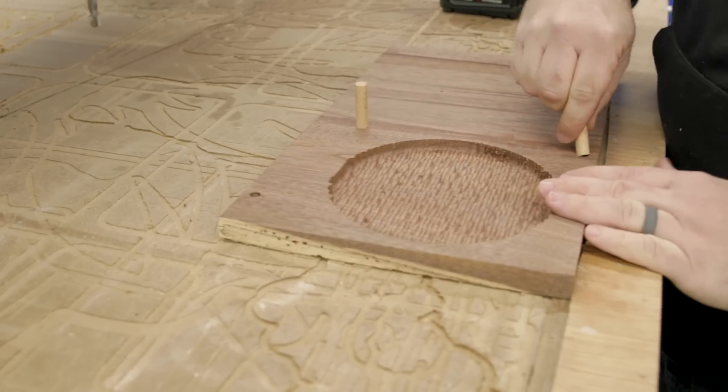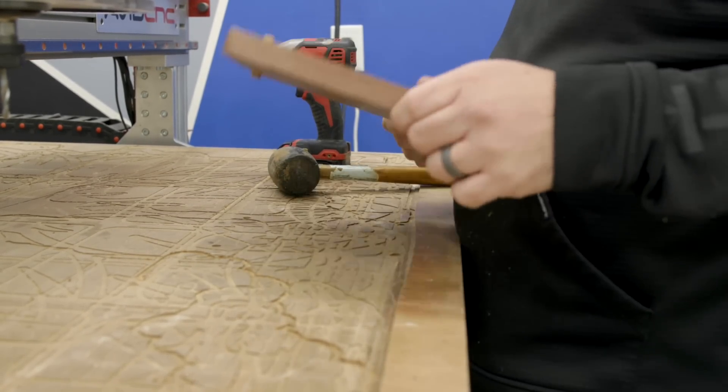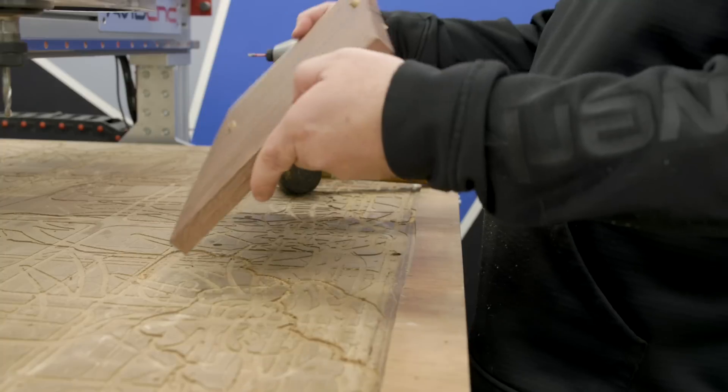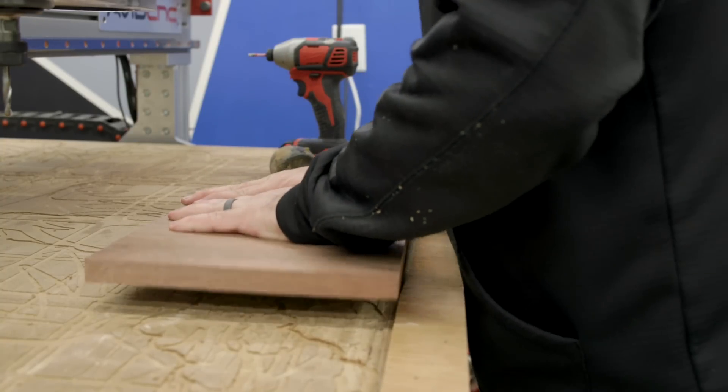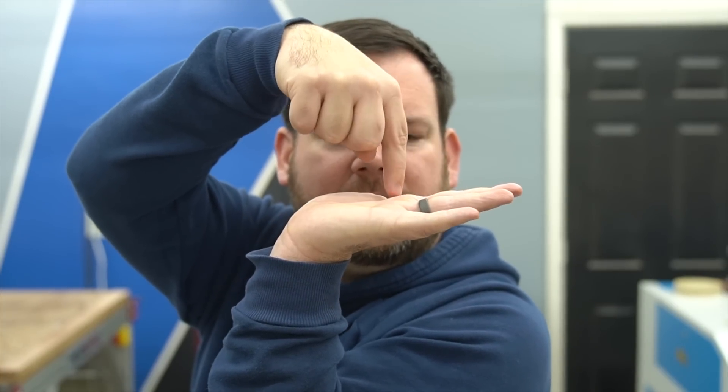The second unique feature of this project is that it requires two-sided machining — I machine one side, flip the workpiece over, and machine the other side. The first side is the top of the lid where I do the texturing, then I flip it and machine all the pockets on side two, which is the bottom. The key to two-sided machining is making sure everything lines up perfectly. To do this, I machine locating dowel holes through my stock and into my waste board. I also set these holes to be on the center of my stock. So when I machine the top, I have the dowel holes laid out perfectly in the center, and when I flip it over, I can drive dowels into the waste board and know everything is perfectly lined up.